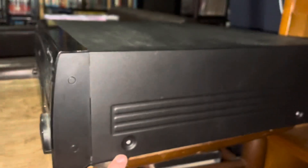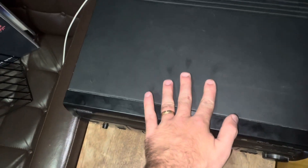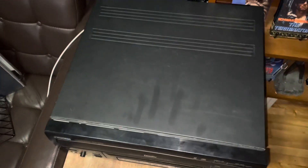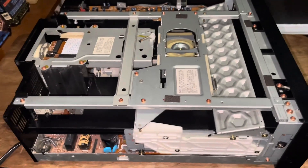The first thing you're going to want to do is remove both screws on each side of the unit — mine are already off, but you have two on each side. After that, you should be able to take the top off by sliding it like this, separating it and removing the whole panel. I'll try to assist you with the inside — it's pretty straightforward.